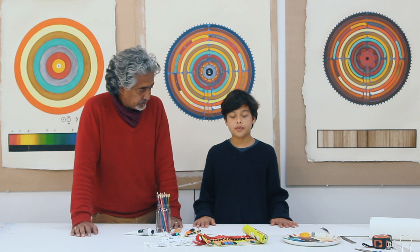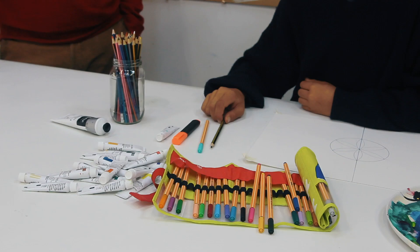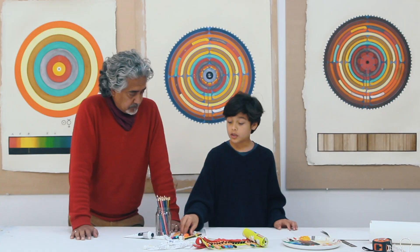Now you've finished your drawing, you can use some colour — colour that you've found around the house, any colour. You can use some pencils, you can use some felt tips, you can use a marker, you can use some paint.